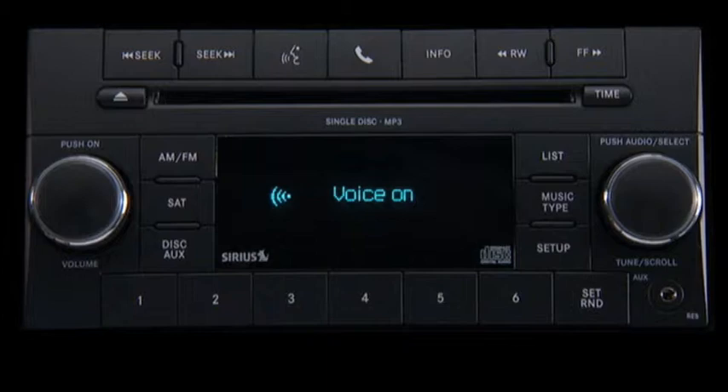Setup. Do you want to pair a device, delete a device, or list paired devices? Pair a device. The system will take you right through each step. You will be asked to say a four-digit personal identification number or PIN, which you will later need to enter into your cellular phone.